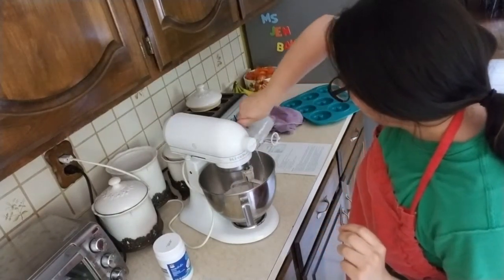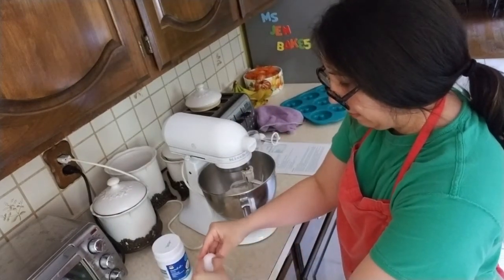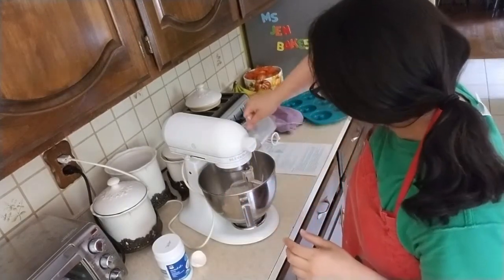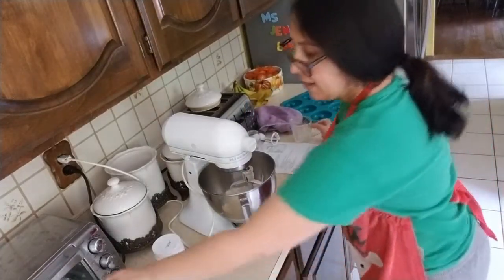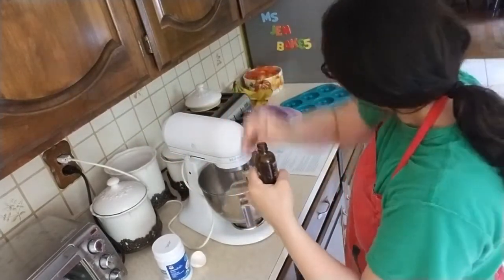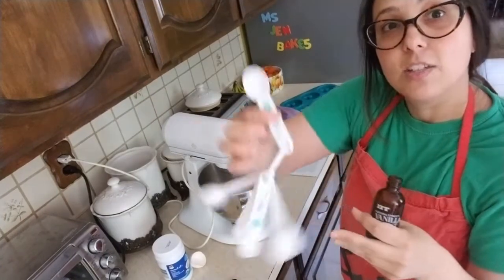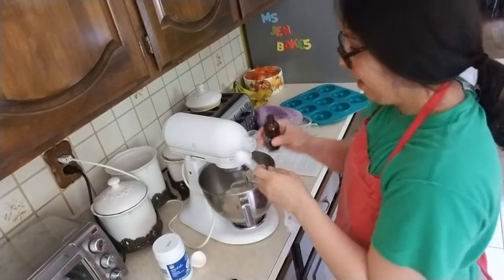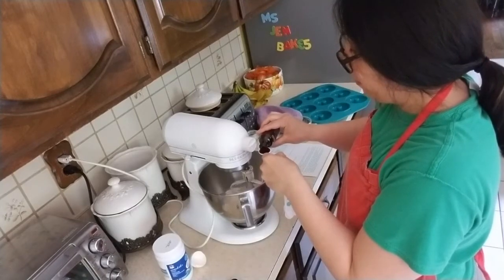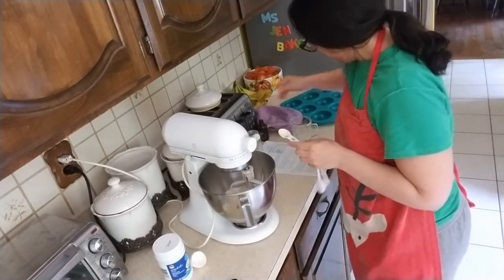Some milk. One egg — always check for shells. No shells. Vanilla extract is a flavoring and it's a brown liquid. I need one teaspoon, so I'm going for my number one measuring spoon. That beeping was the sound of my oven — you always want to preheat your oven before baking too. I have my oven right now set to 350. One teaspoon vanilla extract, and I've got my egg in there.